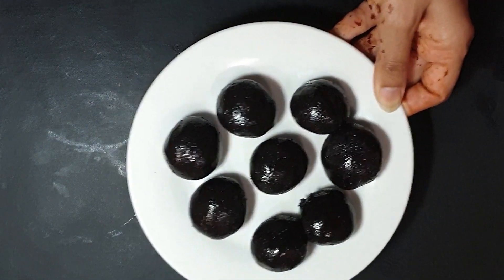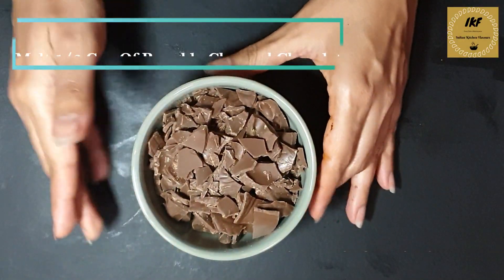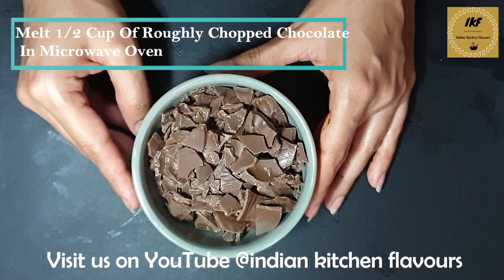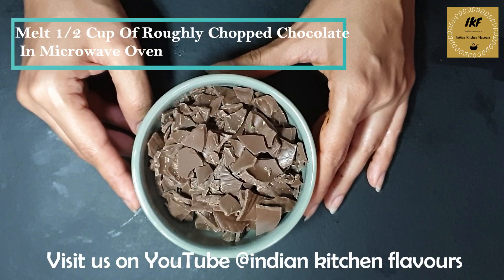Here I have finished preparing all the balls out of the Oreo dough. We will put this aside for now. Next, here I have some roughly chopped chocolate — we are going to melt this in a microwave until it's nice and smooth.